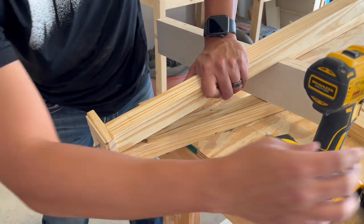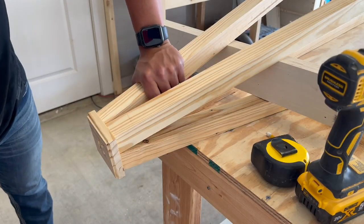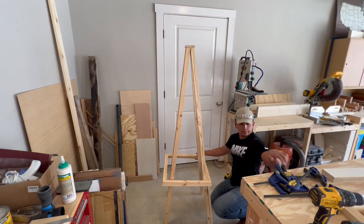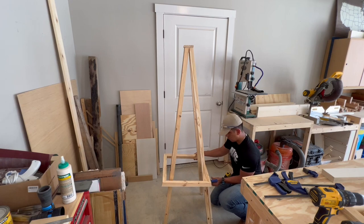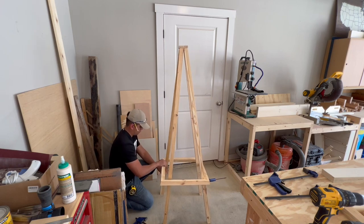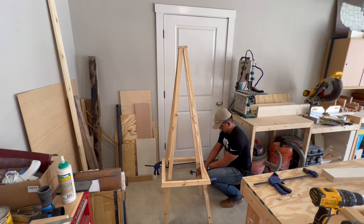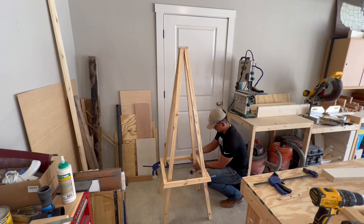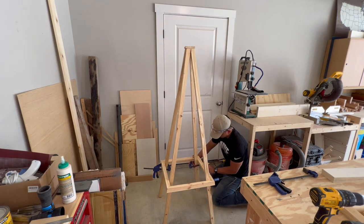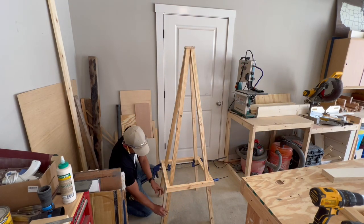I pre-drilled everything to make sure none of the uprights split. After everything was put together, it was time to stand up the trellis and start installing the squares. When installing the first — the very bottom — square, it's important to have good spacing because everything else is referenced off that first square. From the ground to the bottom of the first square was to be 16 inches, so I cut a scrap piece at 16 inches to give me the correct spacing, then clamped everything together and got it ready for screws.